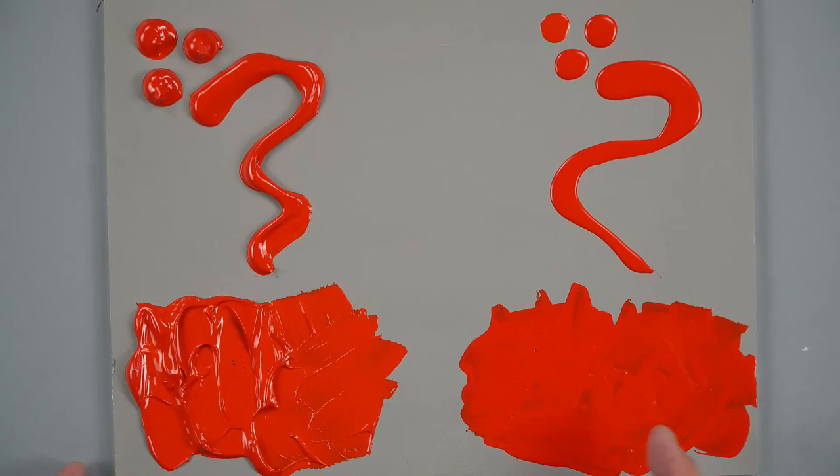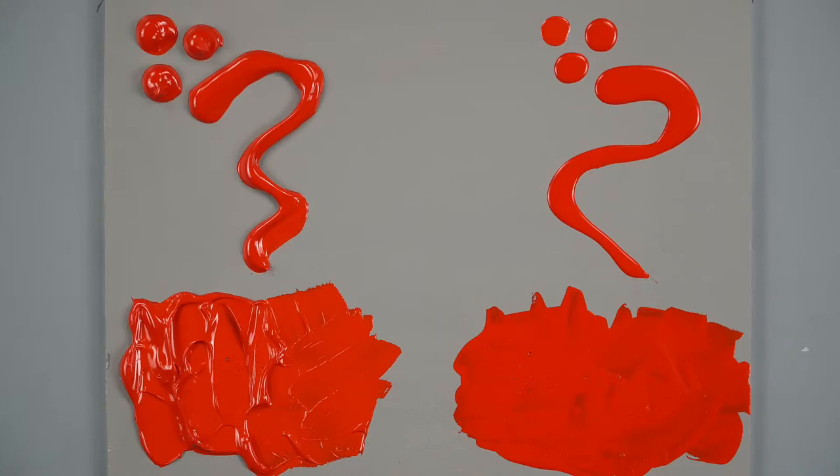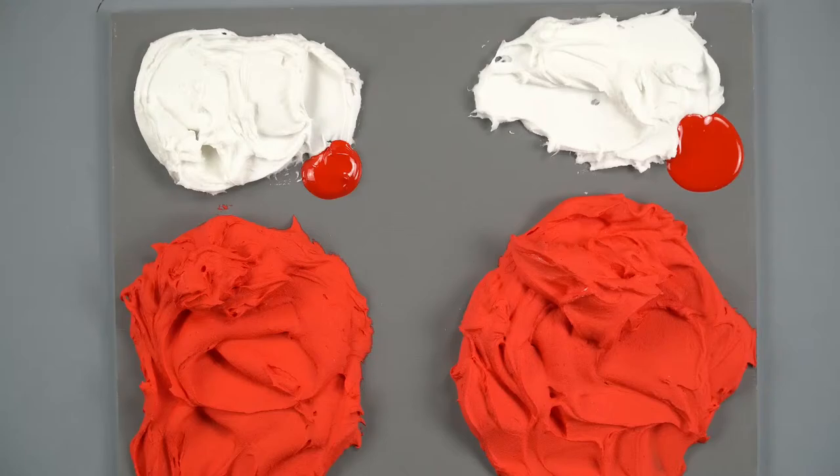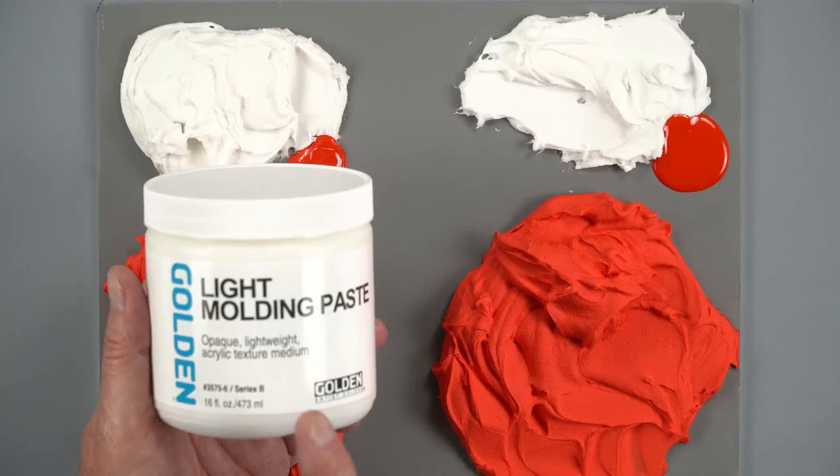If you were going to be applying this very thickly to your canvas or wood panel, you're going to be using up a lot of paint. So an alternative to using up a lot of paint could be to mix it with a medium. In this particular case, the medium we're using is light molding paste.